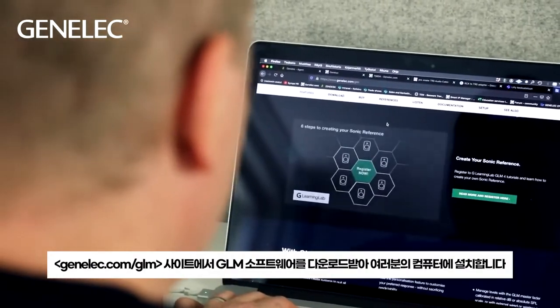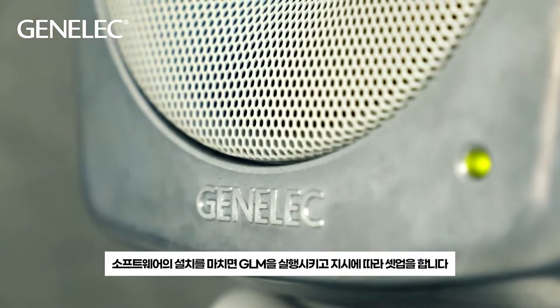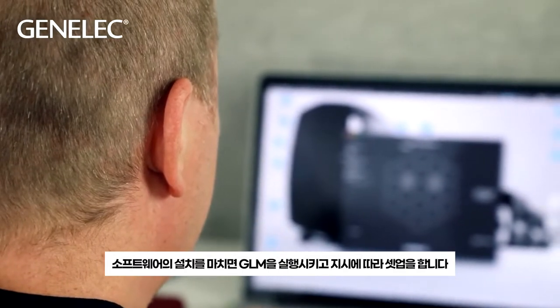Download the GLM software from Genelec.com/GLM and install it on your computer. When installation is finished, start GLM and follow the instructions to create a setup.